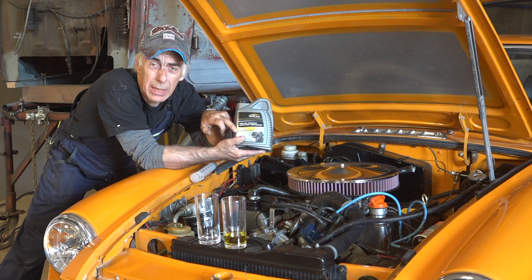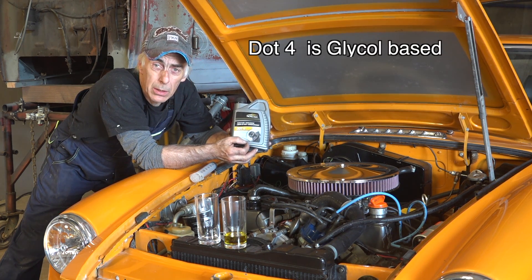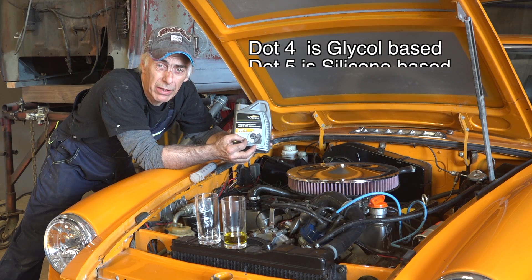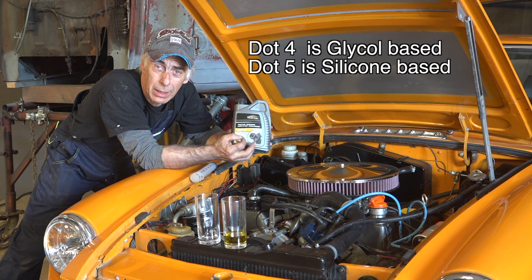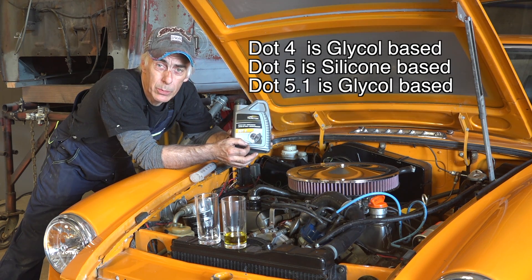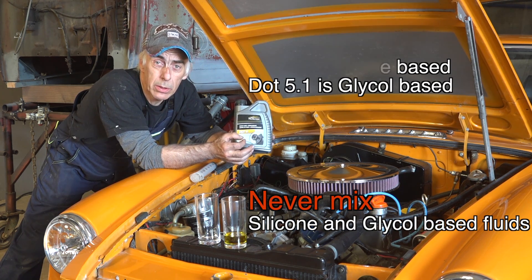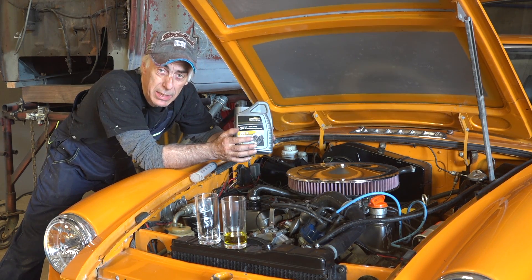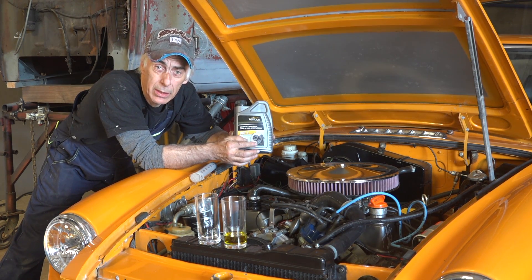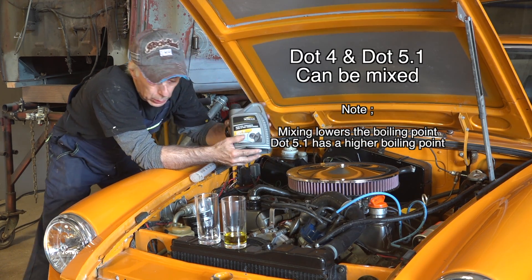DOT is a marking that you have on brake fluids. DOT 4 is what we call glycol-based brake fluid. DOT 5 — be not mistaken — is silicone-based, and DOT 5.1 is again glycol. What you should never do is mix silicone-based brake fluid with glycol, so never mix DOT 5 with DOT 4, or DOT 5 with DOT 5.1. You can mix DOT 4 with DOT 5.1 because those are both glycol-based.